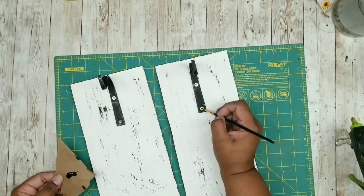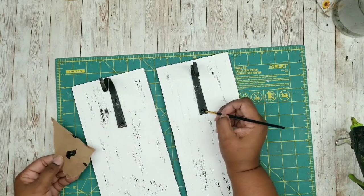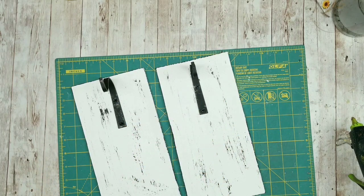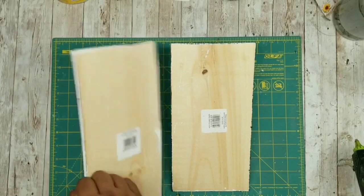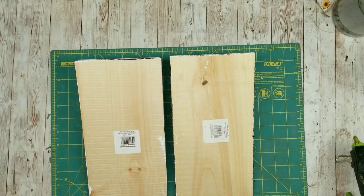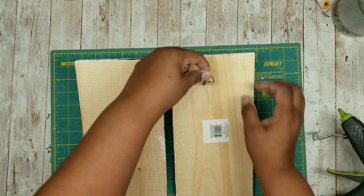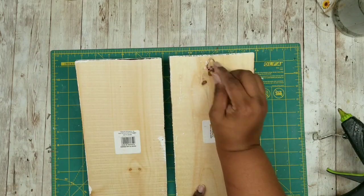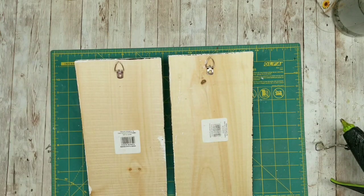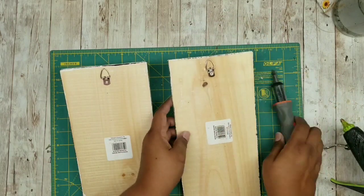Now that the screws are in, blend them in by dabbing black acrylic paint on each exposed screw head. Allow those to completely dry. Flip the planks over and add D-ring style hanging hooks on the back. You could use jute twine and staples, but I'm using D-rings since I had them on hand — I'll have a link in the description box. Use hot glue to hold them in place until you get that one screw in, and they can be hand-screwed in without a problem.